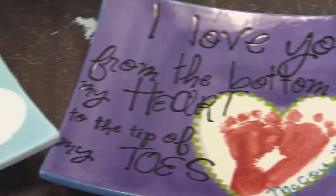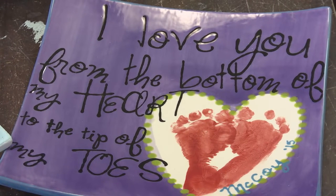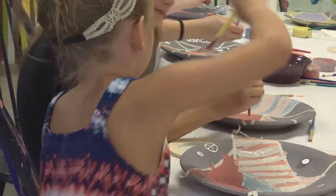After everyone completes their project, there's always that special moment — the ta-da! When you finish it's like, ta-da, look what I did. That's the best part of my job, when somebody completes a project and I hear them going out the door saying, 'Oh that was fun, I'm really happy with my piece.'